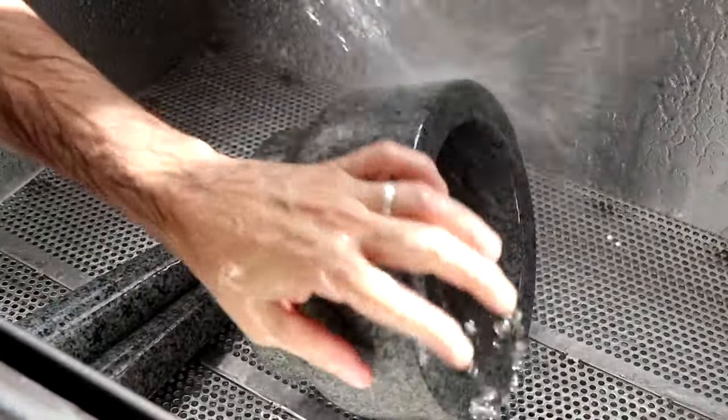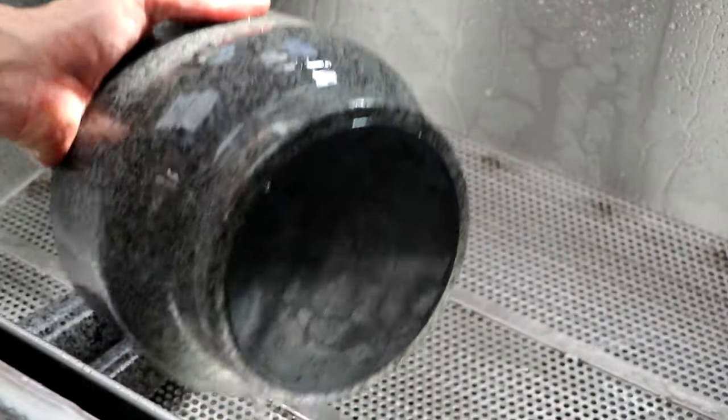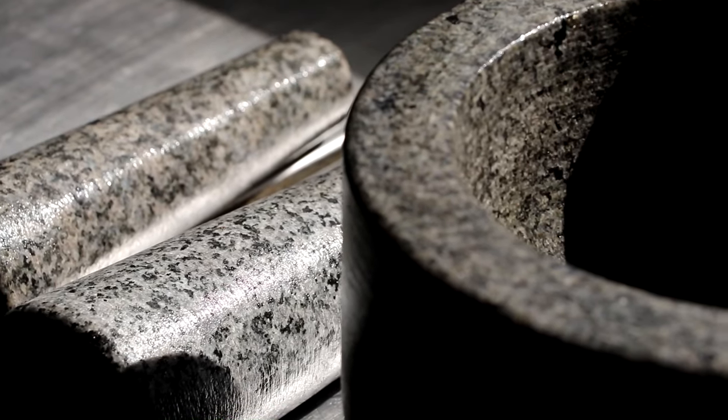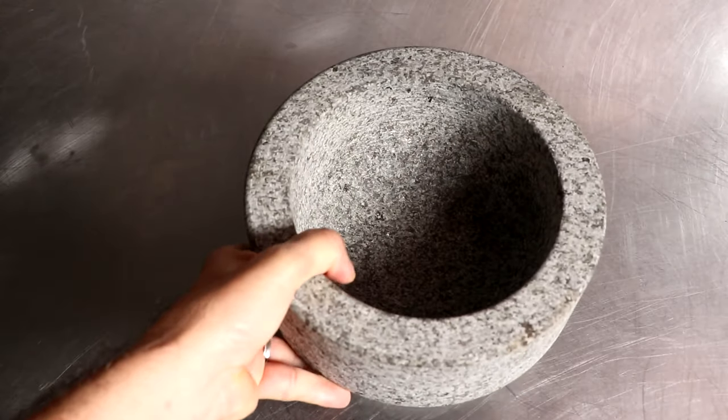After we've thoroughly scrubbed it down and rinsed it really well, it's time to let it dry. We're going to place our mortar and pestle right in front of a window in direct sunlight, and in the next 15 to 30 minutes it'll be dry and ready for the next step.